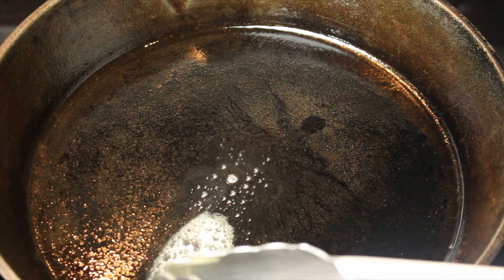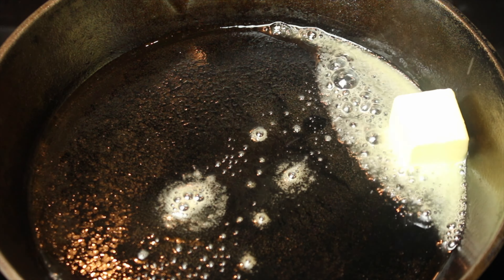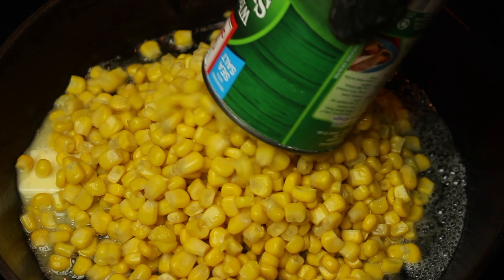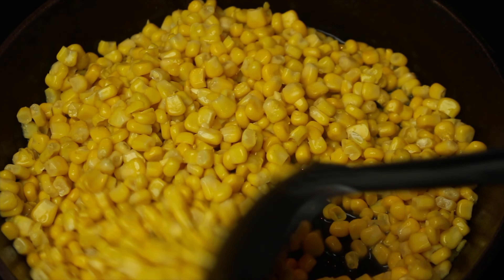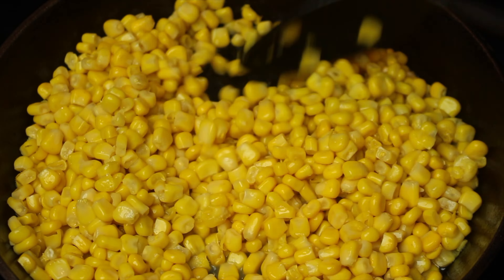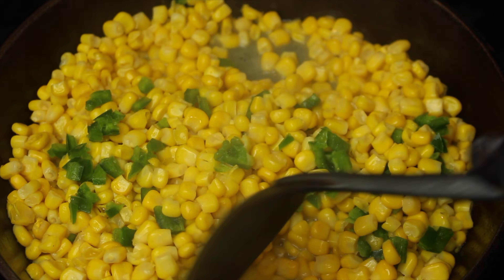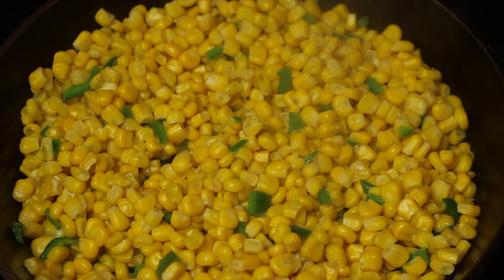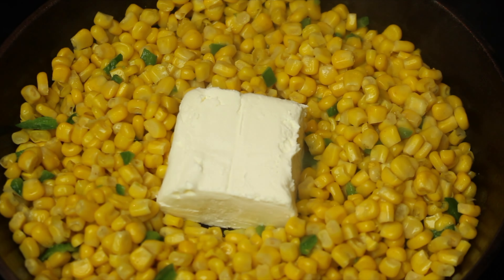In a cast iron skillet, add two tablespoons of butter. Add two cans of whole kernel sweet corn. Add diced jalapeños. Add four ounces of cream cheese.